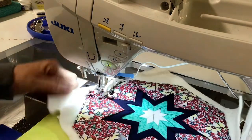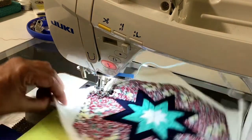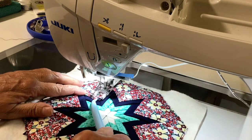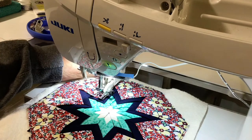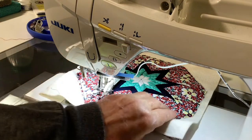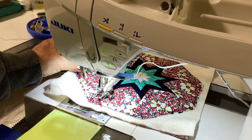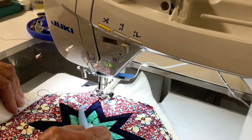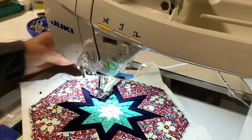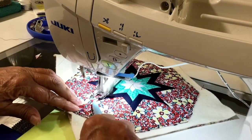If you have a knee lift on your machine that helps quite a bit because then you can lift it a little bit higher than it would normally go. I forgot to go past — there we go — getting there. On the inside corner you want to turn it right up. I'm going to back up one stitch — I went one stitch too far, but with this busy fabric it won't be noticeable.